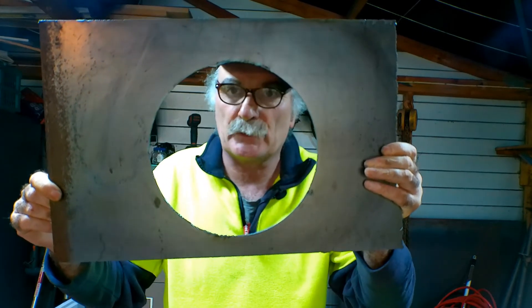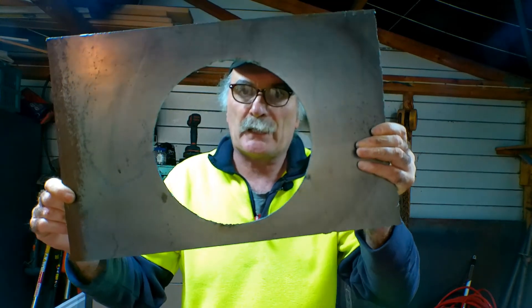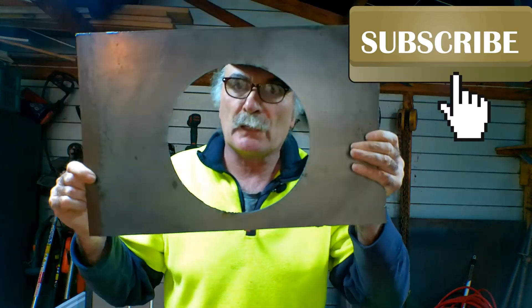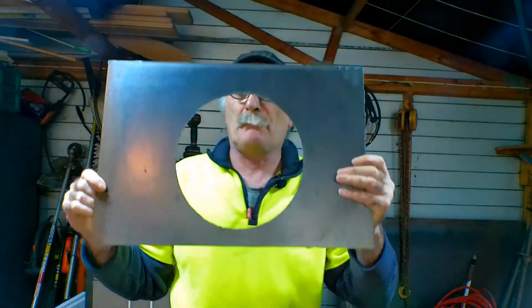Not my best work, but if you're stuck in your workshop and you haven't got anything to cut a circle with and you need to cut a circle, grab an electrode and have a go — give it a crack. Same as usual — if you like my video, subscribe, drop me a like, drop me a comment, come say g'day at peachtools.com, and we'll see you next time. Bye!